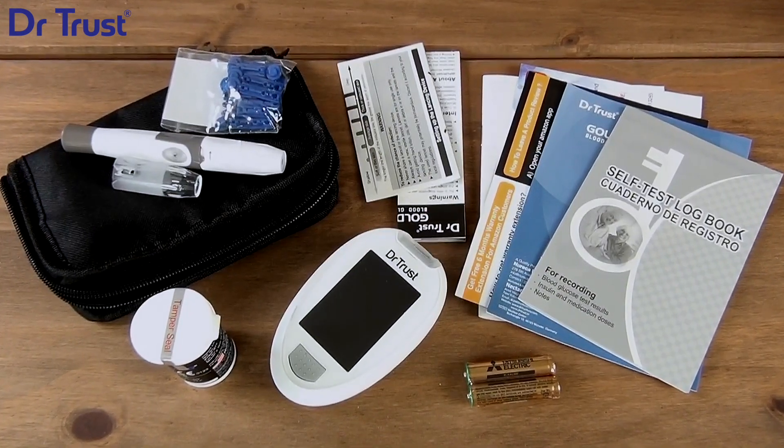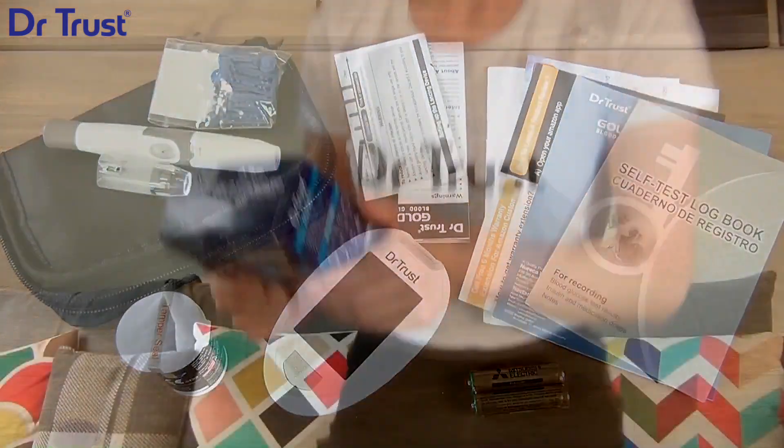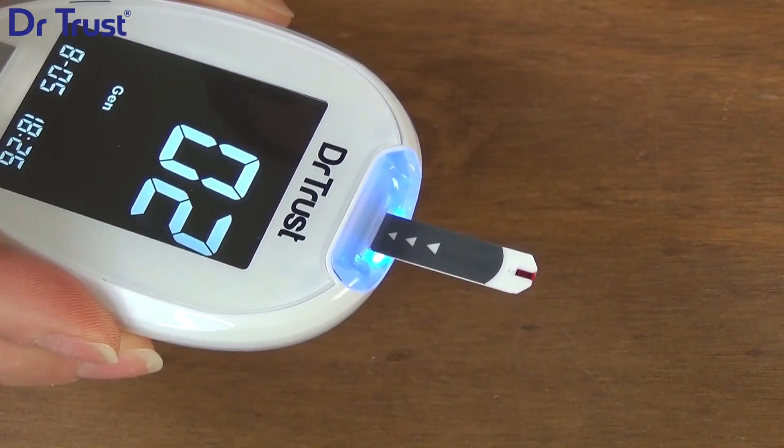Introducing the Dr.Trust Gold Standard Blood Glucose Monitoring System 9002. A simple, reliable, and accurate way to monitor your blood sugar levels at home. It comes with a ketone alert to help prevent instances of diabetic ketoacidosis.